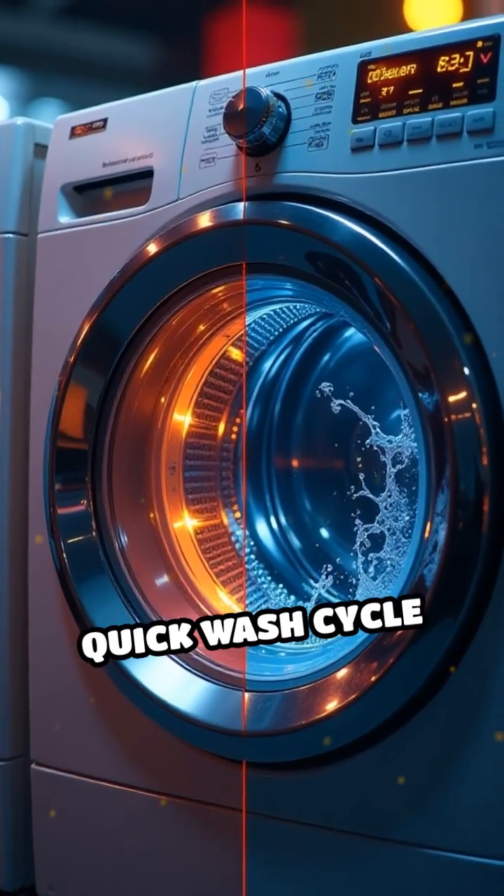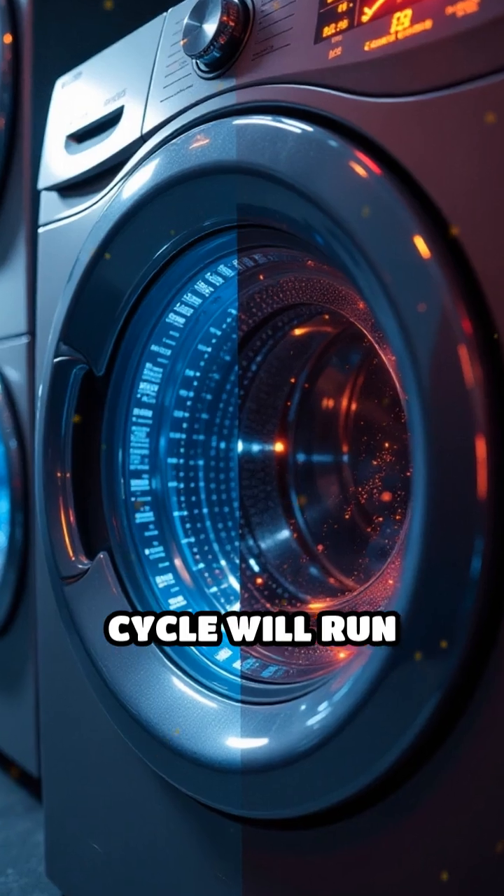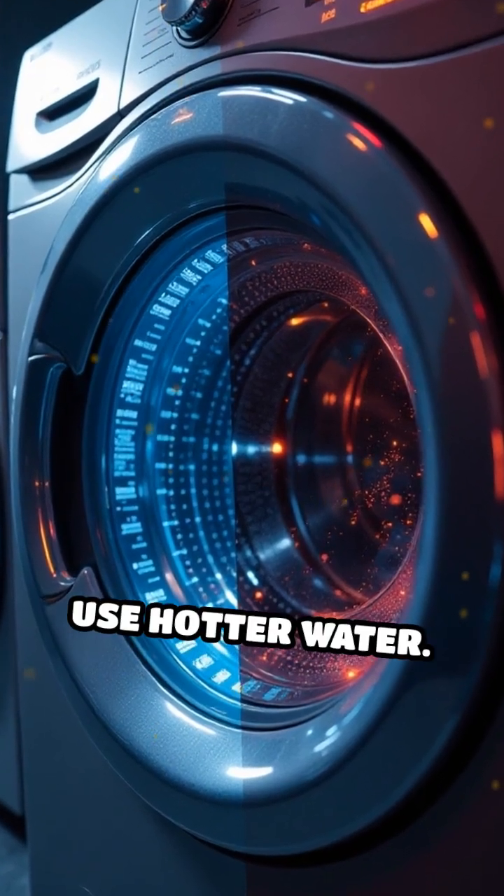For example, a quick wash cycle might use less water and time, but a heavy-duty cycle will run longer, agitate more, and use hotter water.